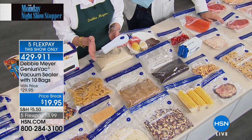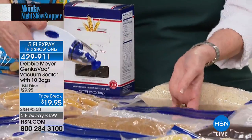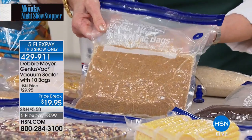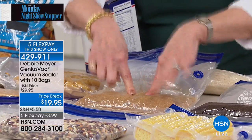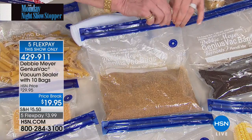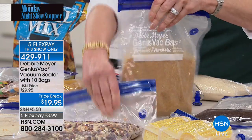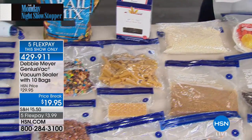Take the Genius Vac whenever you travel — it fits in the palm of your hand and even in a carry-on bag. A great example: vacuum seal brown sugar, which turns into a brick in storage. When you open the bag it becomes soft again. You can reseal it as many times as you want. In the pantry, sealed bags stand next to each other like a filing cabinet, taking up very little space.